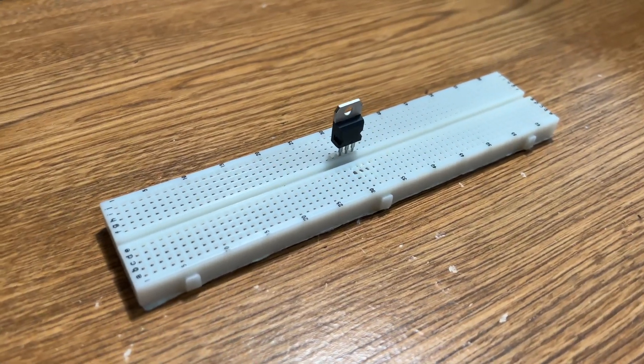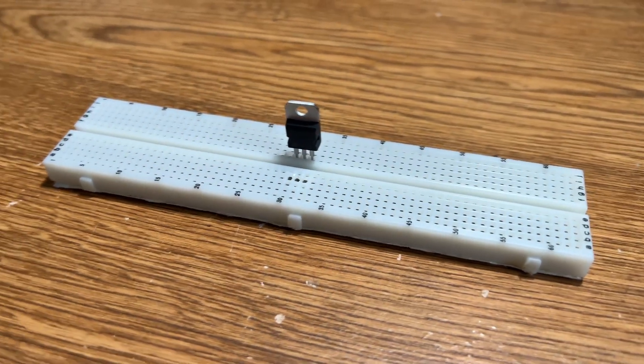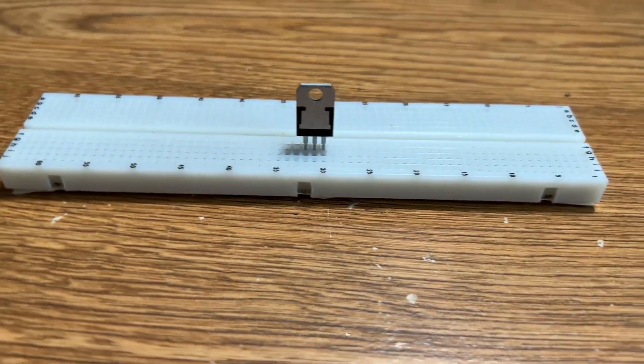Hello everyone and welcome back to another video from the Ingenious Engineer. Today I'm going to be showing you how to use the TIP120 Darlington transistor with Arduino. Let's get started.